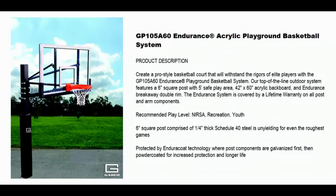The Endurance system is covered by a lifetime warranty on all posts and arm components. If you have any questions about this in-ground basketball system or any other product on our website, please feel free to call us at 404-456-3817. Thank you.